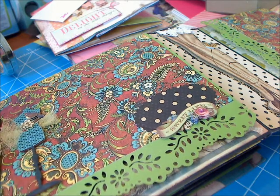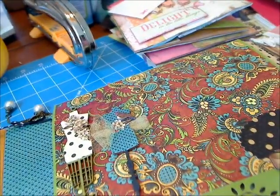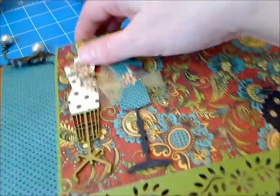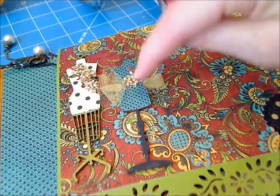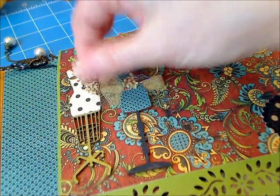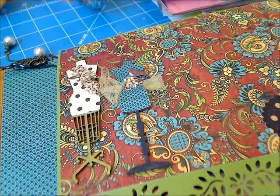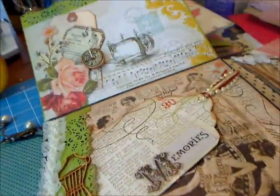I did more of those dimensional stickers over there at the bottom. They are so sweet — I thought these are dress forms, they're supposed to have fabric near them. So I did this little tulle thing, kind of like half a bow, and put some over here with the end sticking out. That lifts up like so. And then up at the top...